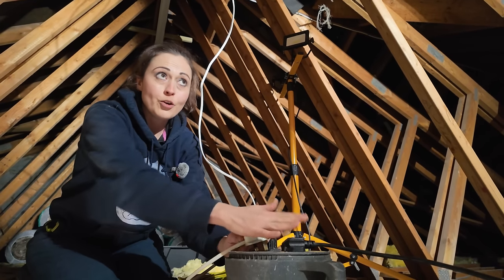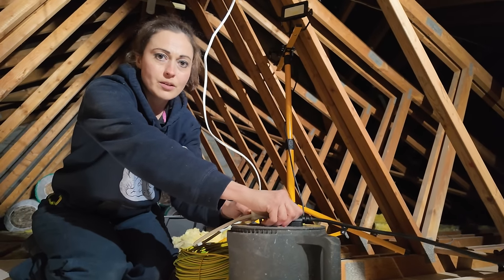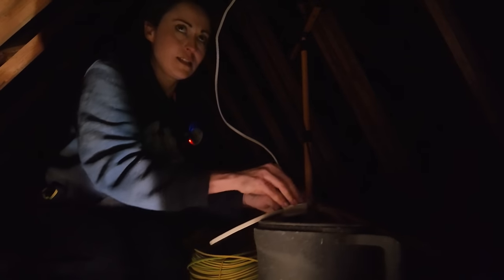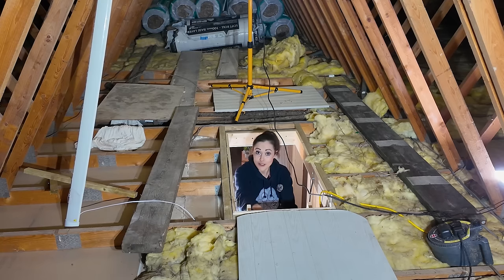Now for the moment of truth — I'm going to unplug the work light and put mine in. I hope this works. Ready? Please work!